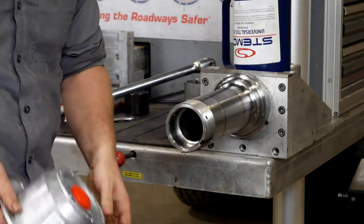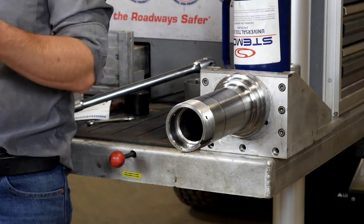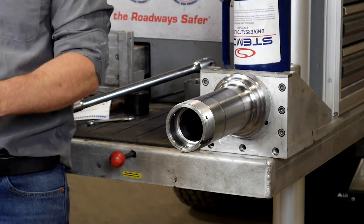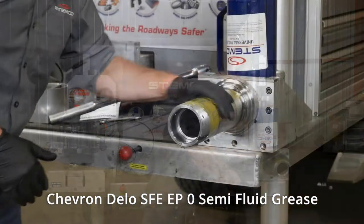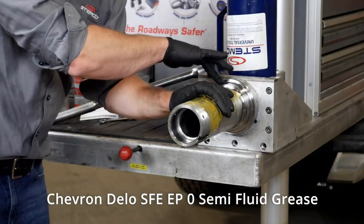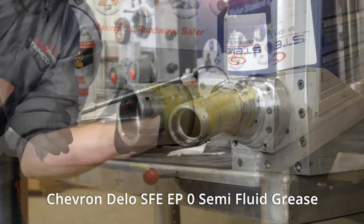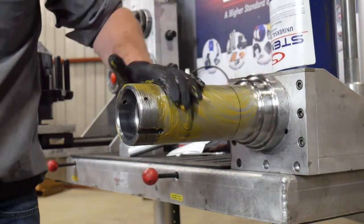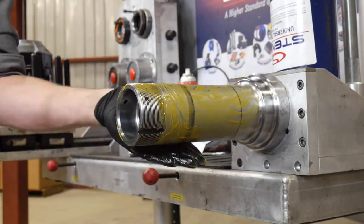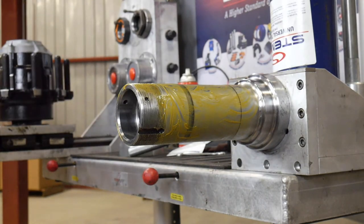Before we get everything on there, we need to apply some semi-fluid grease to the spindle. With the grease pump ready, we'll put it on the spindle and get plenty on there. We don't want to put any on the journal where the seal is going to sit, because the seal gets installed without any lubrication. We also don't need to pre-pack the bearings — they'll be filled through the side fill on the hub assembly. Take the Trifecta hub and get it ready.